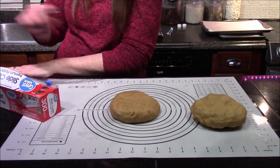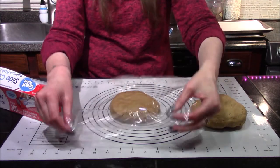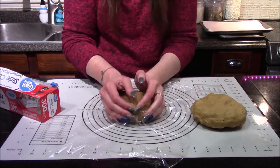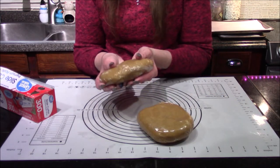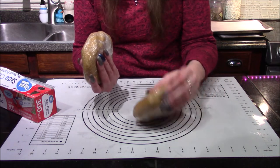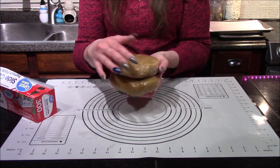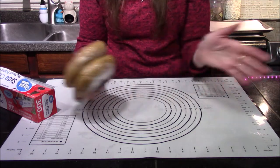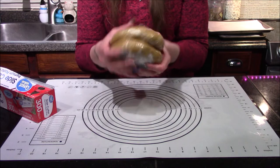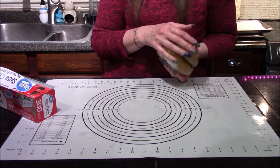Once you have everything incorporated together, go ahead and divide your dough into two disc shapes and wrap them in cling film. Once your discs are wrapped up, pop them into the refrigerator for about an hour. We need the dough to firm up just a little bit and for that butter to get cold again — if we tried to bake them now, they'd just spread all over the cookie sheet and we wouldn't end up with any cute little Wookiees.